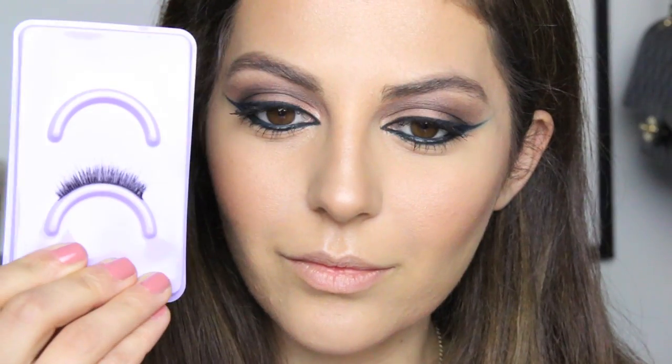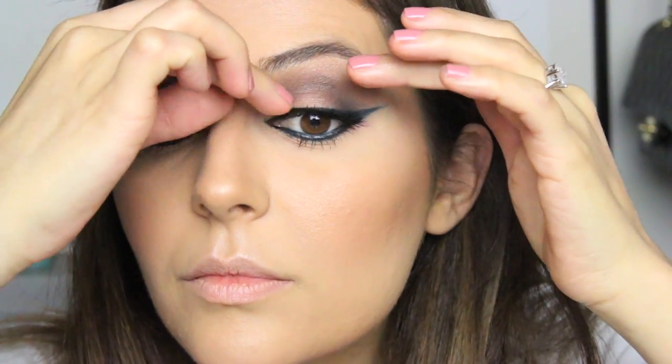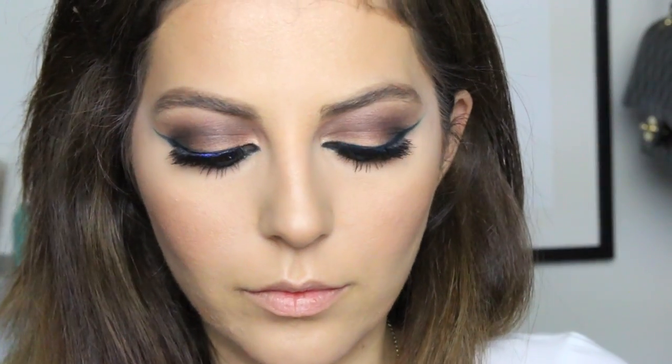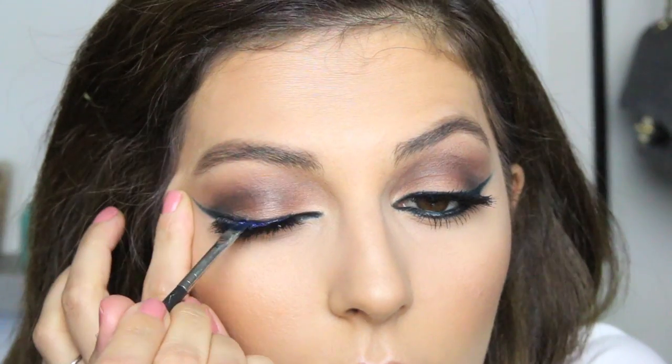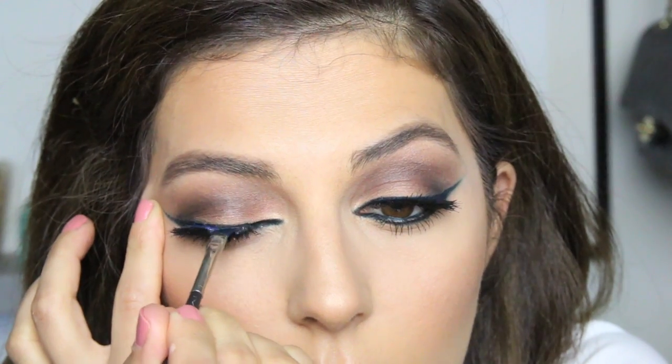Once I finished both eyes I just felt it was way too dramatic, so I removed the bottom liner and left it with just the single liner on top — a little more on the natural side. But I'd really love to hear your thoughts — would you wear the double winged liner out? Let me know in the comment section. I then popped on these lashes by Urban Decay.